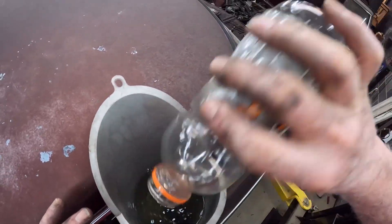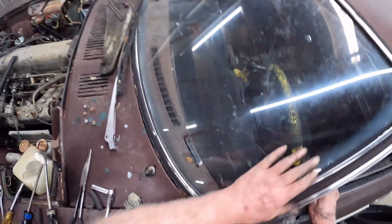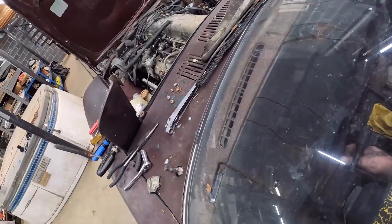If it does try to start, it probably won't run long — no more fuel than that is in there. My camera went dead just as I was getting ready to crank it. Here we go again.